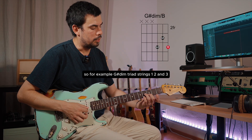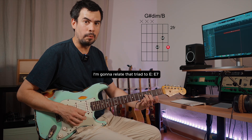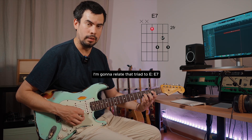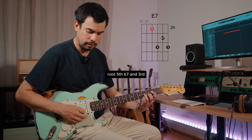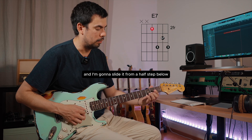For example, G sharp diminished on strings one, two, and three — I got the flat three, the flat five, and the root. I'm gonna relate that triad to E7: root, fifth, flat seven, and third. I'm gonna locate that flat seven and the third and slide it from a half step below.